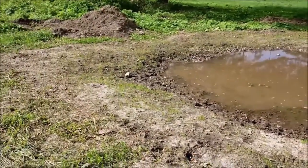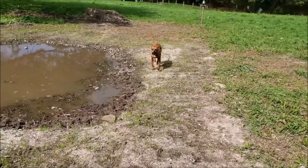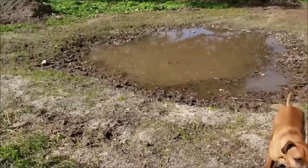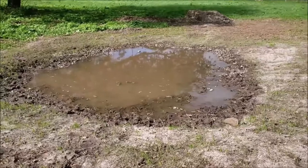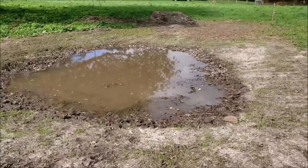Then we spread oats and grass seed around it. The oats come up quick and hold the soil until the grass gets going. This is what you can create in just a year. The hole runs about a foot deep, but it's plenty of water.